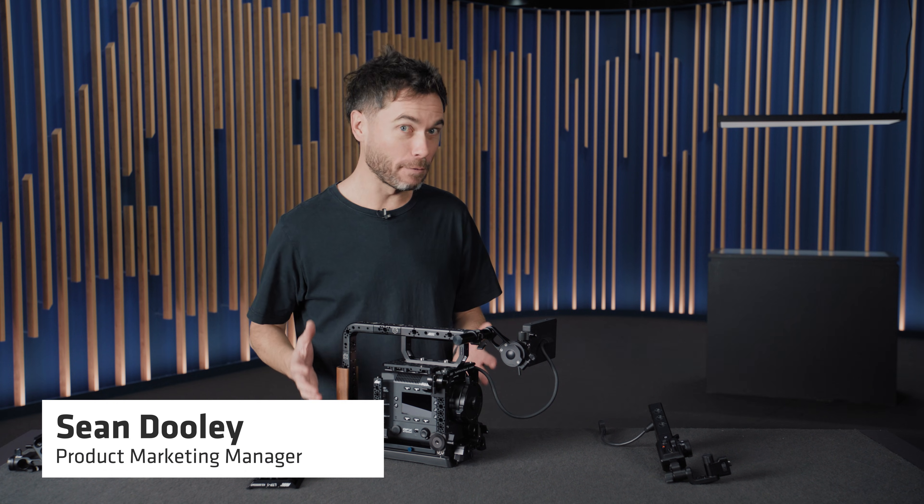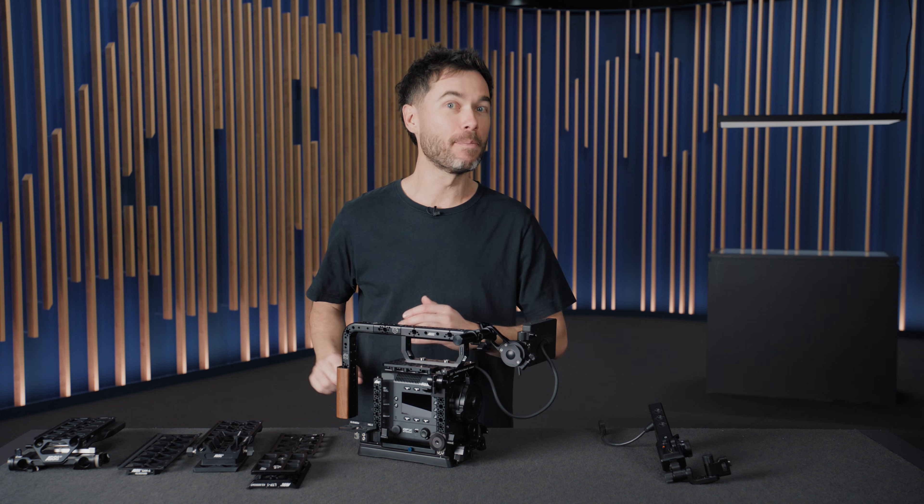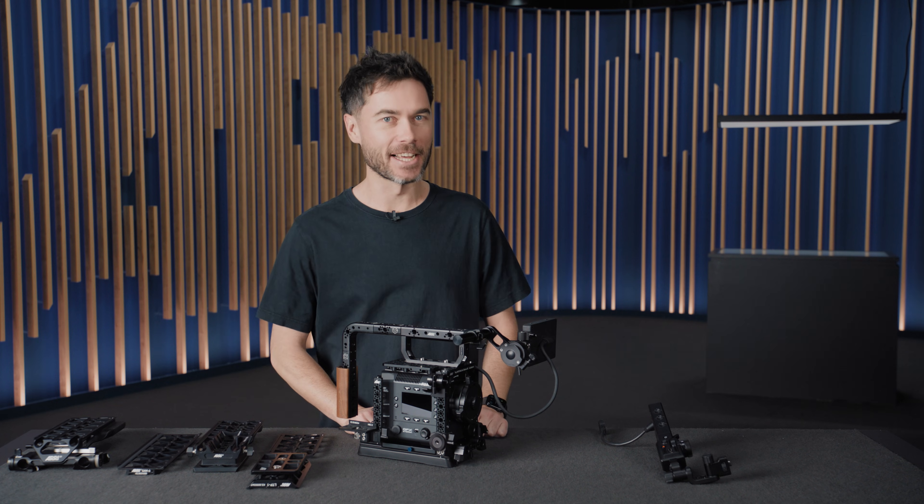G'day, Sean here and this is a Fujifilm Eterna 55 fully accessorized with new components from ARRI PCA. Let's get into the details.